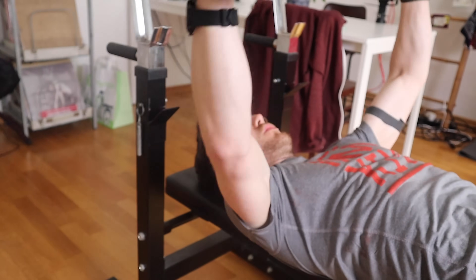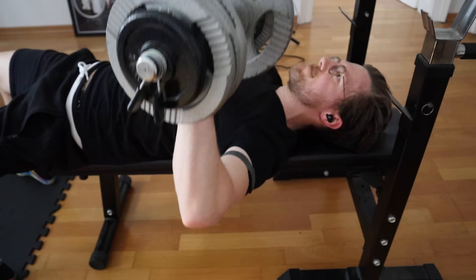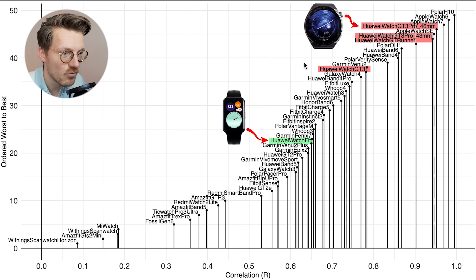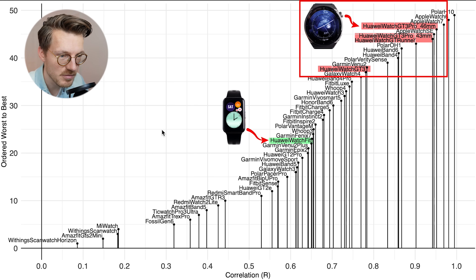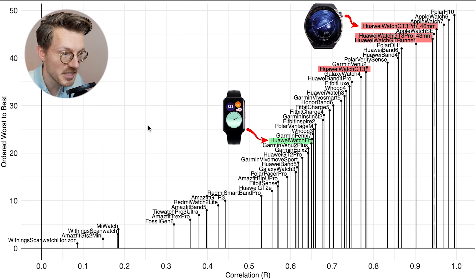We can make a similar overview for weightlifting, which is generally one of the hardest exercises for a watch to track given the amount of tension on the arm and wrist. That overview is displayed here — again, the further to the top right, the better the device. The GT 3 series is marked in red and the original Watch Fit in green. The original Watch Fit was not very good at tracking heart rate while weightlifting, but the GT 3 series is a lot better. This is where I hope the new sensor in the Watch Fit 2 brings the biggest improvement, hopefully getting performance close to that of the GT 3 series.